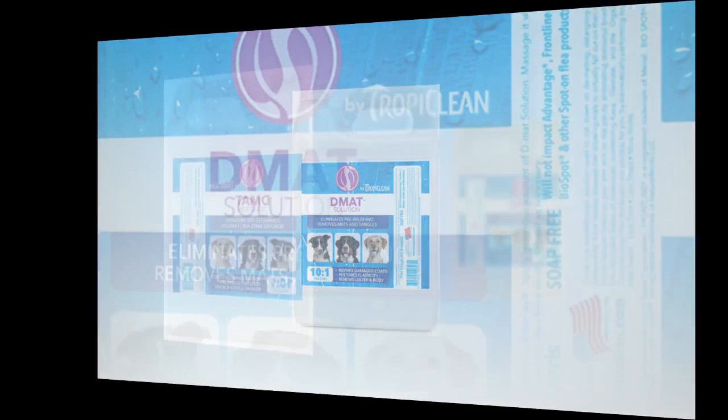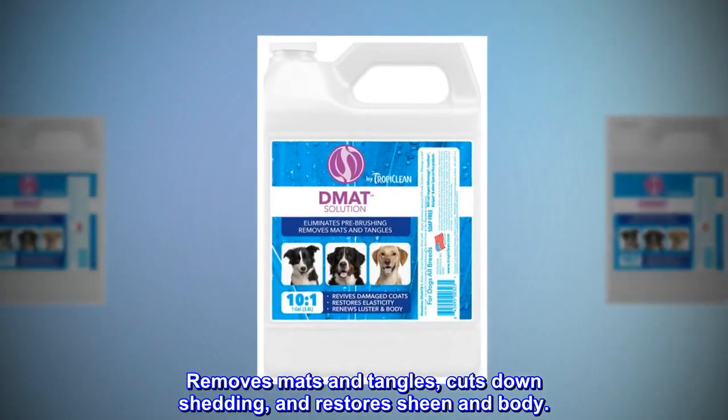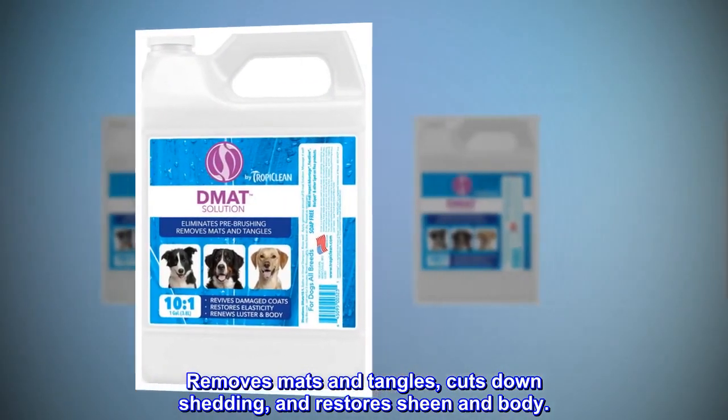Mat is a breakthrough solution used to cut down on de-matting, de-tangling, and de-shedding. It removes mats and tangles, cuts down shedding, and restores sheen and body.